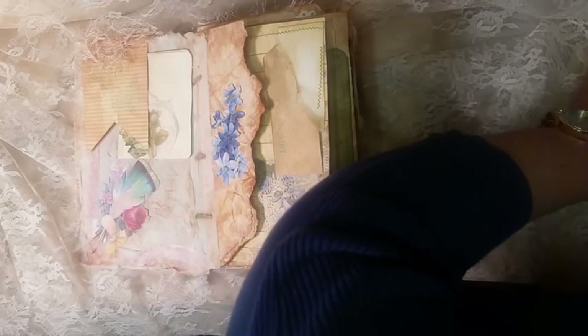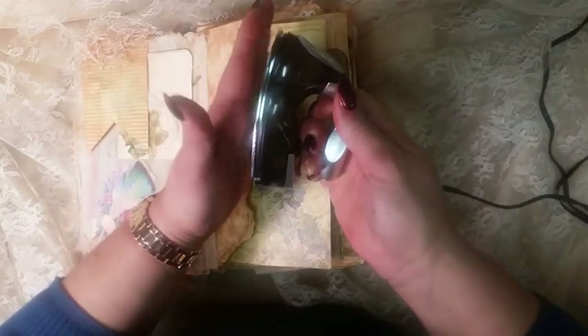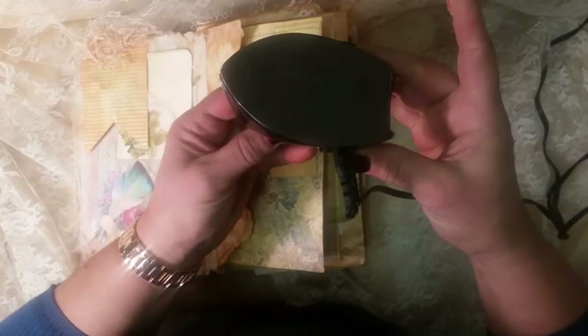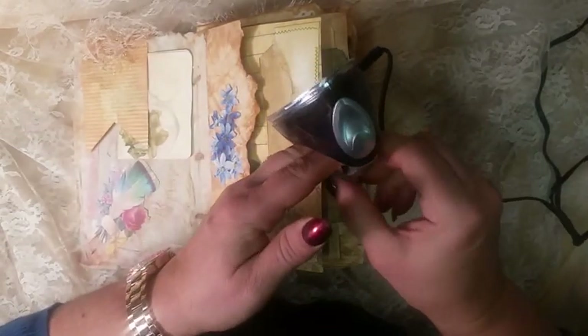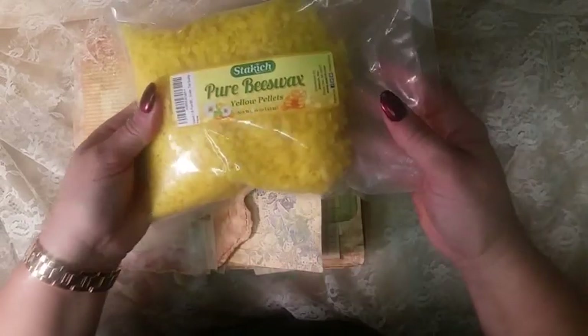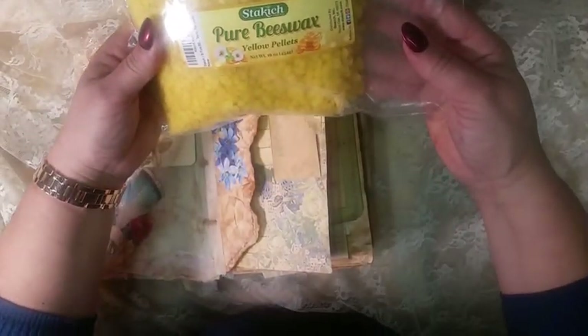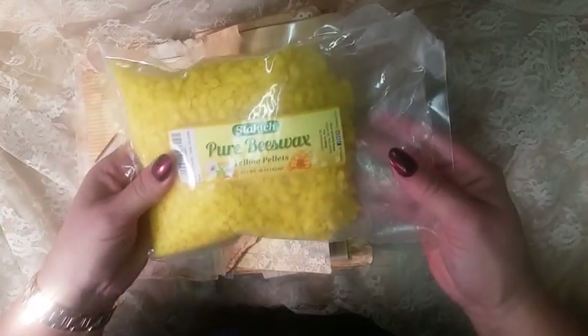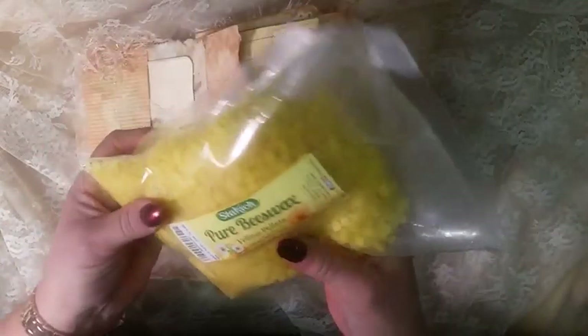I bought the cutest little thing at Marshall's the other day — a tiny little iron for six dollars. I was so excited; I was never excited to buy an iron before! I used this to apply the beeswax, along with pure beeswax yellow pellets — I bought the white ones too — and they're really fun to play with.